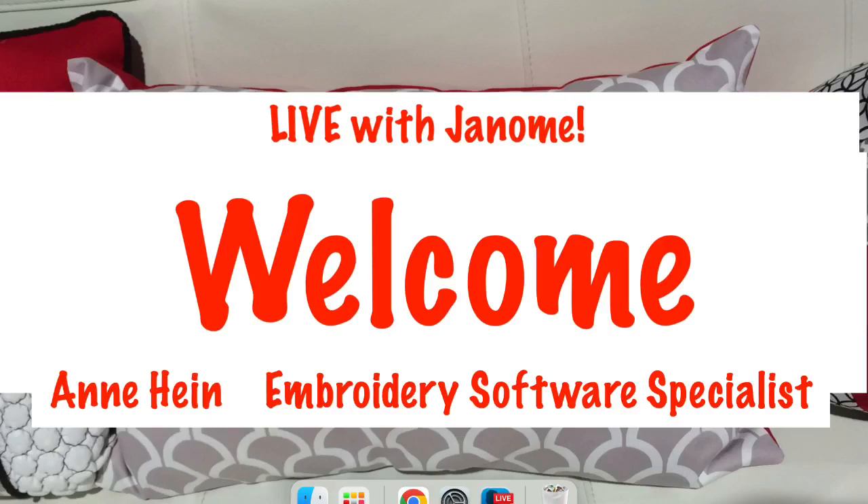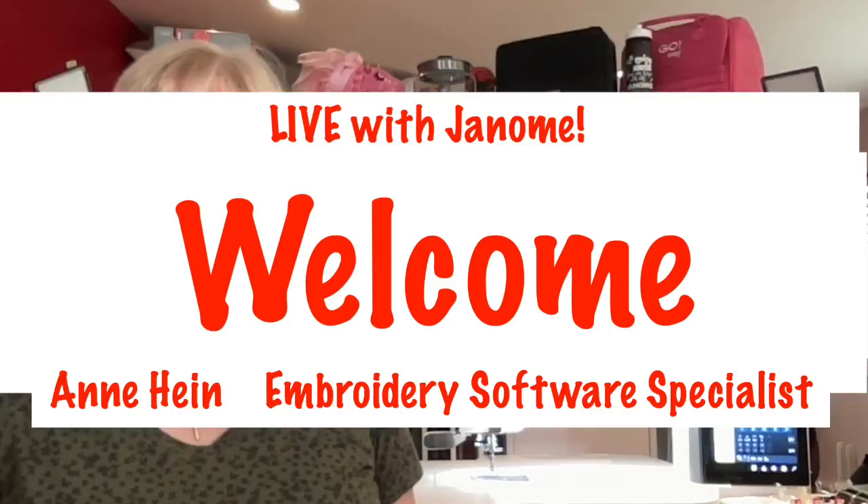Hi everyone! Welcome to Live with Janome. I'm Ann Hine, Embroidery Software Specialist for Janome America, and today I have a really cute project for you guys.